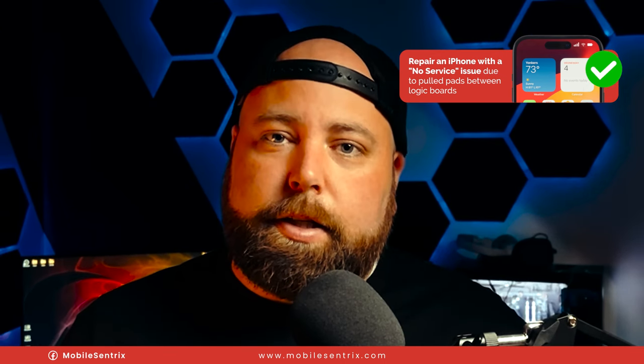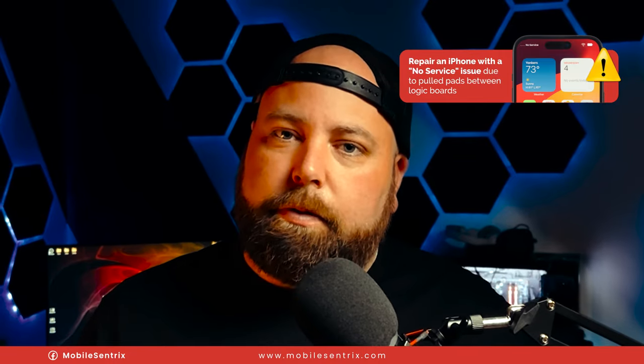If you find this type of content useful, like the video and subscribe if you haven't already. Thanks a ton for watching — we'll see you in the next video.